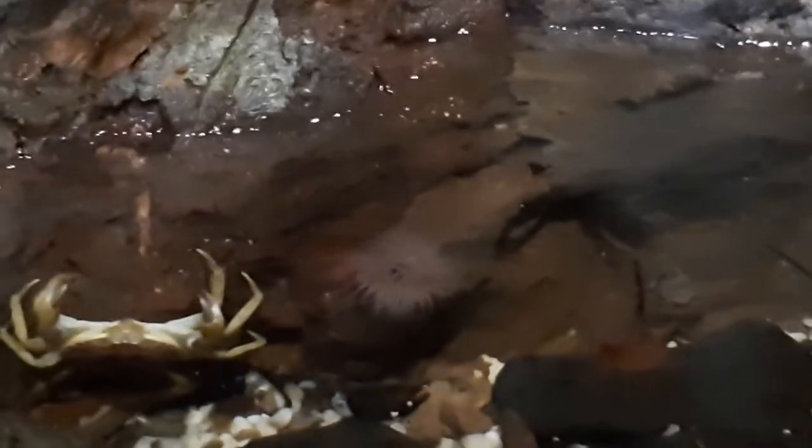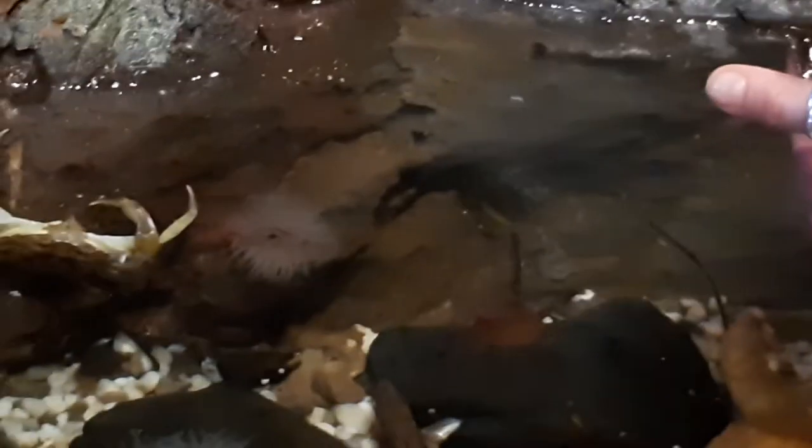If you ever see them on the beach — these mermaid purses — you can go to sharktrust.org and let them know what beach they're finding them on. That helps them keep track of all the sharks and rays on the UK coast.